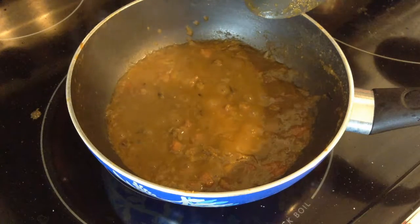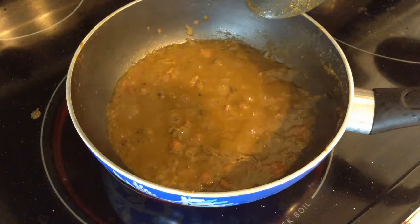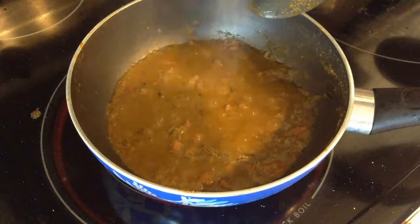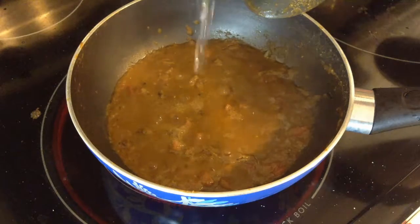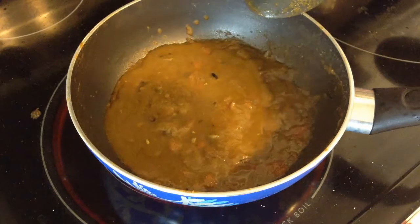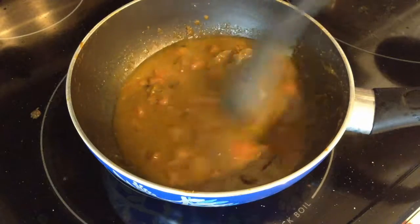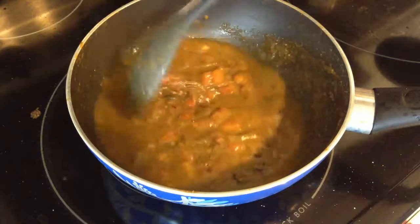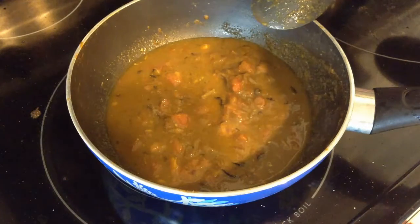Our masala is ready, so now I'm going to add enough salt and about a quarter cup of water. And it's time for the chicken to go in.